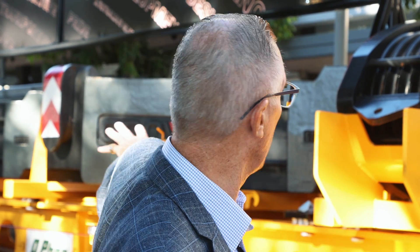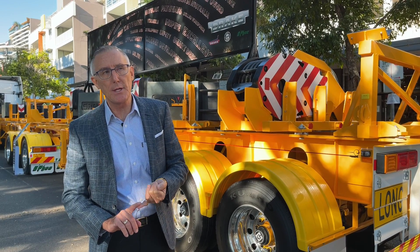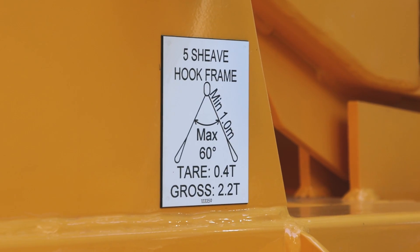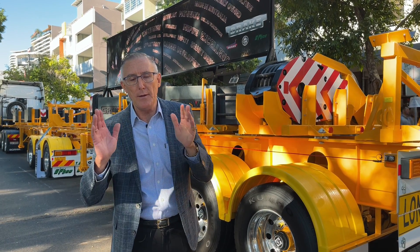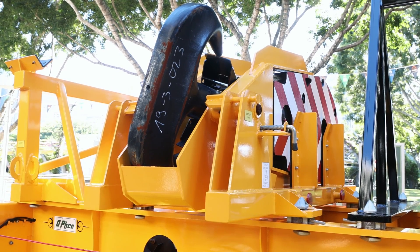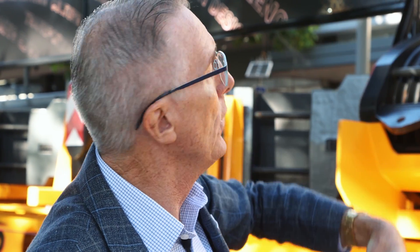I want to quickly explain the five-sheave hook cradle. We've done a clever design on the hook sheave cradles which encompasses the single sheave, the three sheave, the five sheave, and the seven sheave hook cradles. This one depicted here is a five-sheave hook. What we've done is lay the hook sheave down for transport, which lowers the center of gravity. When the crane group hook it to their crane, they're at ground level — they hook the crane to the hook sheave, lift it up, and the cradle pivots.